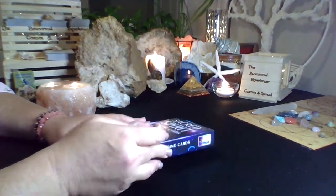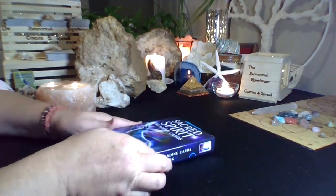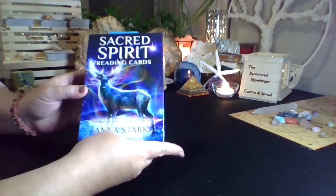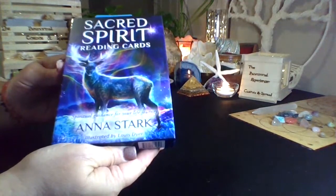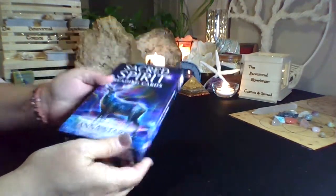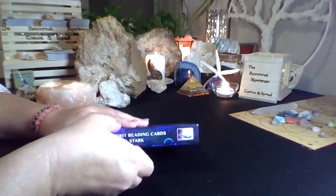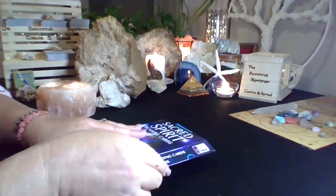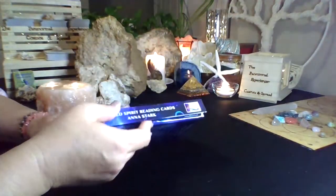Hello everyone, welcome to Cosmos and Spread. My name is Michelle Rogers and today I'm going to be doing a review for the Sacred Spirit Reading Cards, and these are by Anna Stark. I do use these cards frequently, but I did put them back in the box just to show you the container they come in.